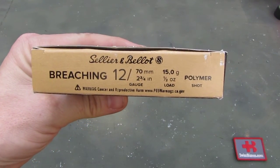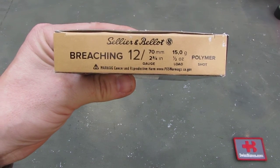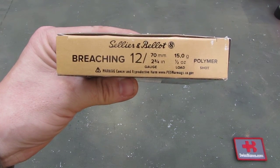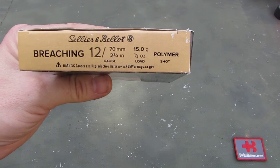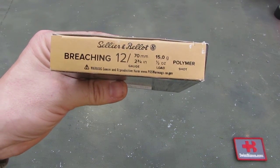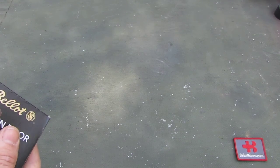There we see some more information. This is the polymer shot version. Apparently they have one with a sintered or pressed metal as well, but this one is the polymer. 15g load. It's a 12 gauge, 2-3/4 inch or 70mm as we call it. Now let's look at the ammunition itself.